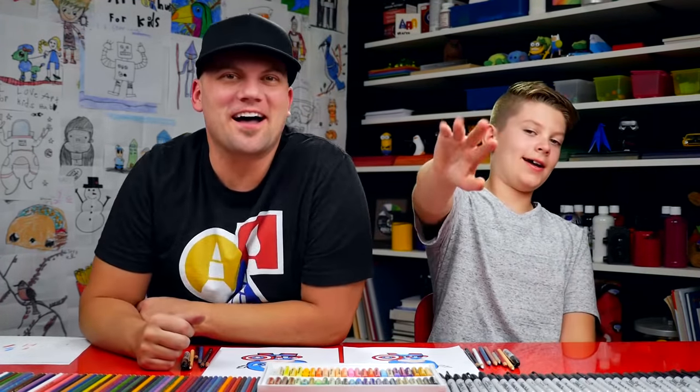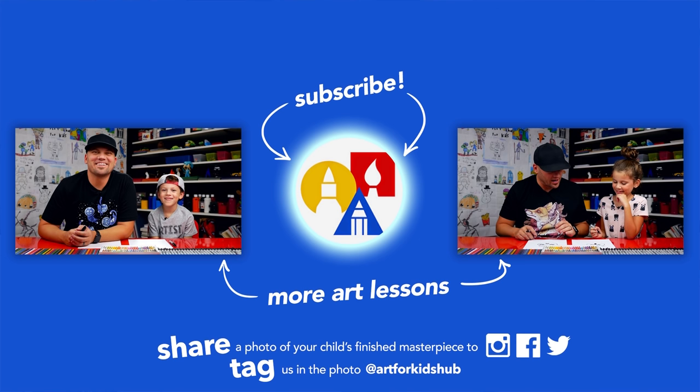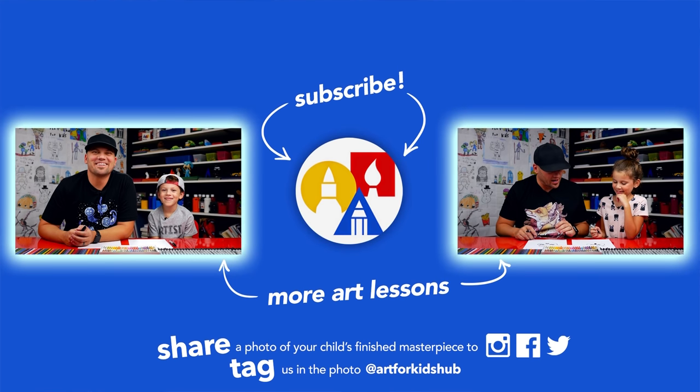We hope you had a lot of fun drawing Captain America. We'll see you later, art friends. Goodbye. If you had fun following along in this lesson, be sure to subscribe to our YouTube channel by clicking the circle. Then you can click the bell to get notified every time we upload new videos. I've also picked out two other lessons I thought you'd really enjoy. Don't forget to take a photo of your child's finished artwork and share it on Facebook, Instagram, and Twitter because we want to see how awesome it turned out.